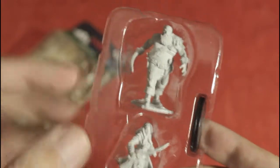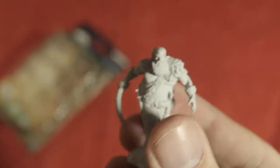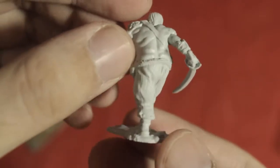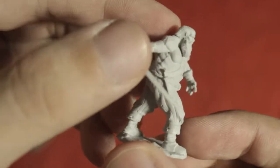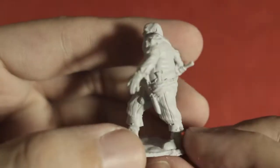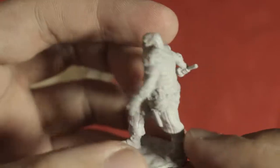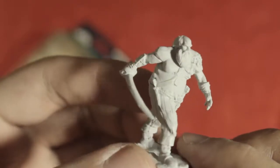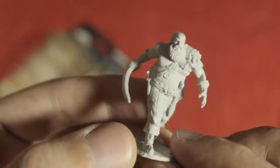Here we have the male and female Pirate together with their base and the simple insert from out of the box. Let's have a closer look at them one by one. He is a big guy with a beard, holding a sword, with no top — just trousers and a leather strap from his shoulder all across his front body connecting to his trousers.